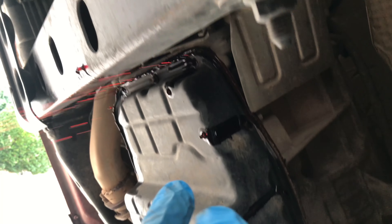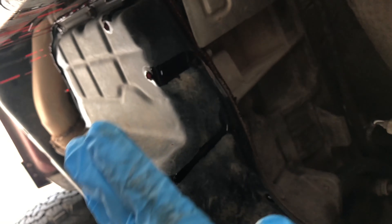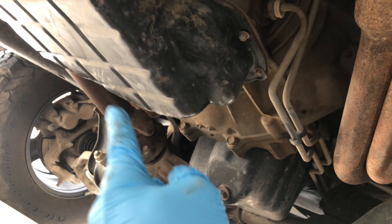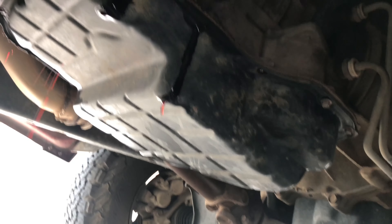I leave one bolt up at the front, and then as soon as you start to unscrew it, the pan kind of falls this way and it'll start to leak out the back. I let this drain for about 15 minutes to get most of the fluid out. Then I'll take out the rest of that bolt and carefully go around, take out the other bolts and drop the pan.